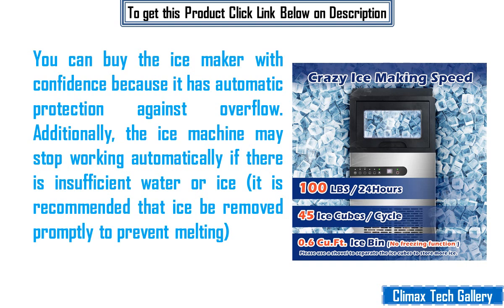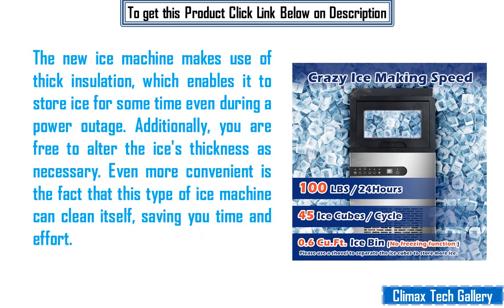It is recommended that ice be removed promptly to prevent melting. The new ice machine makes use of thick insulation, which enables it to store ice for some time even during a power outage. Additionally, you are free to alter the ice's thickness as necessary. Even more convenient is the fact that this ice machine can clean itself, saving you time and effort.